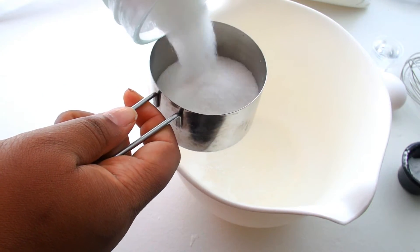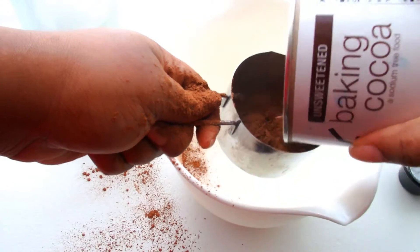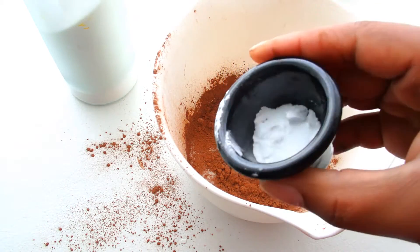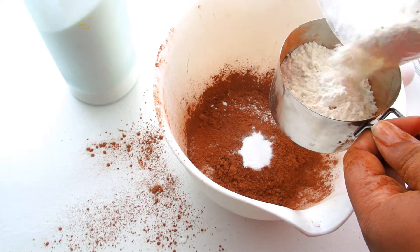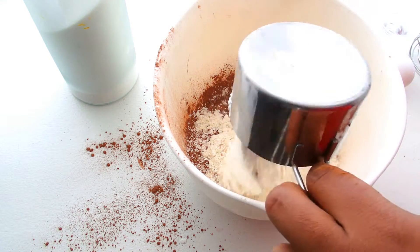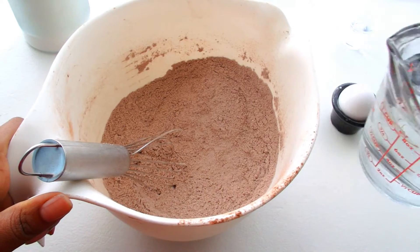In a bowl we're going to add one cup of sugar, a half cup of unsweetened cocoa powder. I just got showered with a little cocoa powder but a little more chocolate never hurt anybody. A teaspoon of salt with a teaspoon of baking soda. And then we're also going to do one and a half cups of flour. Whisk all of this together until it's completely combined.